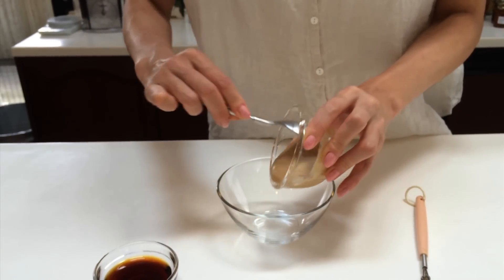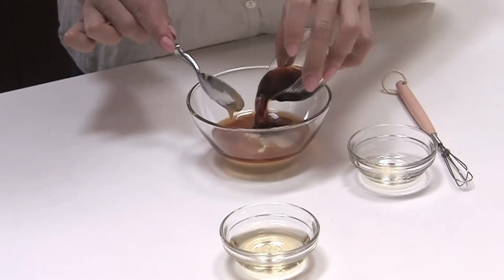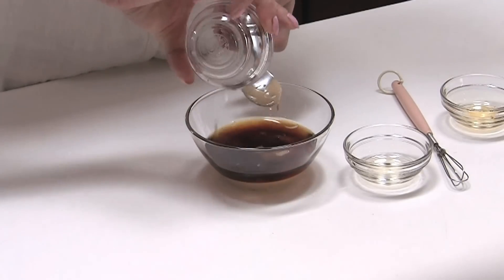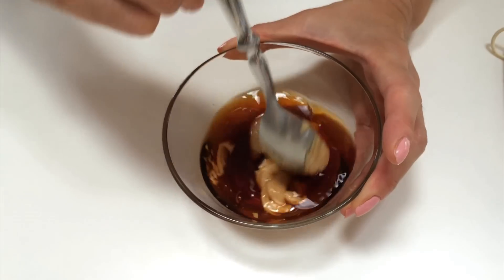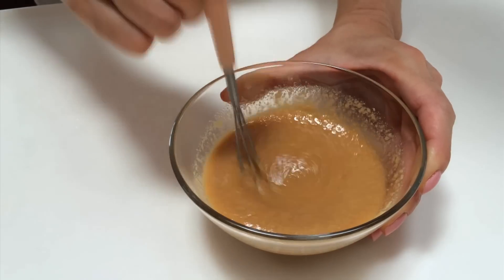Sesame is just so good for your health. Mirin, soy sauce, and vinegar — first of all, you just roughly mix together. Mix really well — this is a key point.